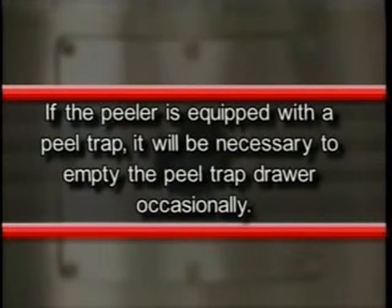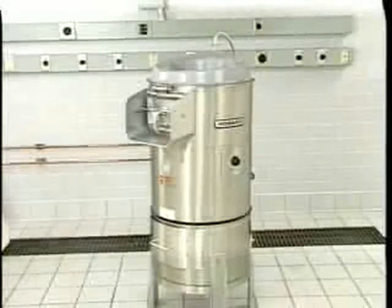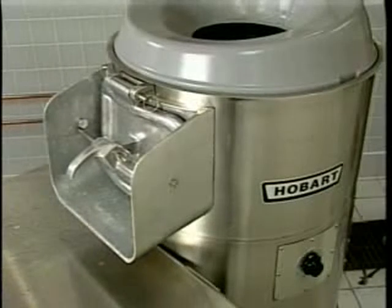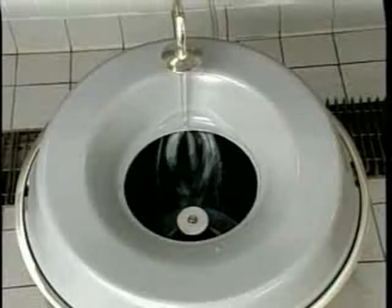If the peeler is equipped with a peel trap, it will be necessary to empty the peel trap drawer occasionally. Warning: disconnect electrical power supply and place a tag at the disconnect switch indicating the circuit is being worked on before beginning any maintenance procedure. The peeler should be cleaned after the peeling operation has been completed. As soon as the peeling operation has been completed and before the hopper has had time to dry, turn on the water or disposer if applicable and flush the interior of the hopper.